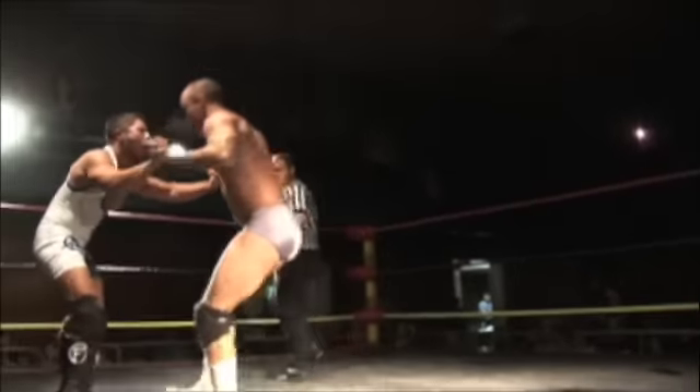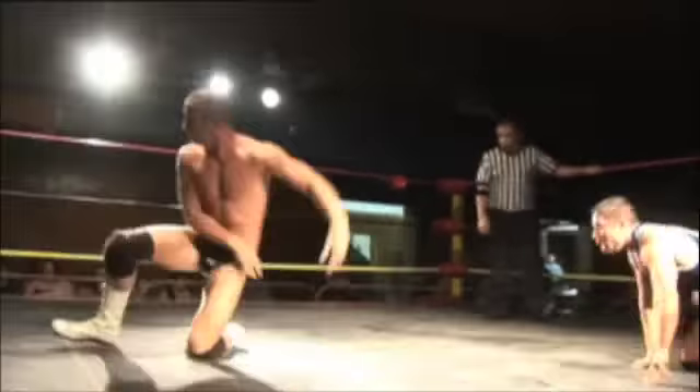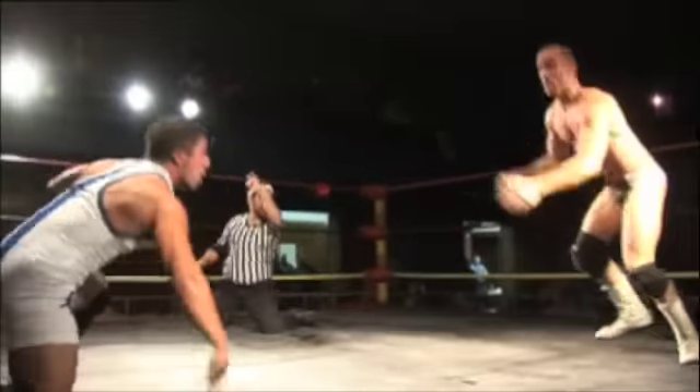Oh, and a cheap shot by BK Jordan. Oh, and a monkey flip. Here we go. Oh, Frankie back up and another arm drag on to the Interstate Champion. A big leg sweep. Referee Rich Bass. One, two and kick out by BK.